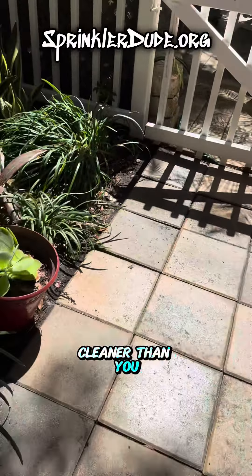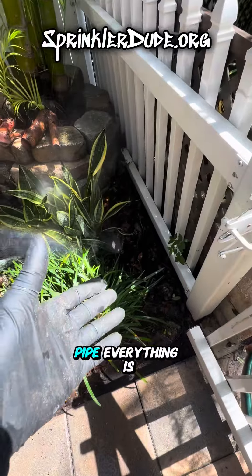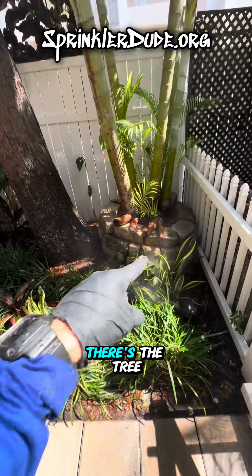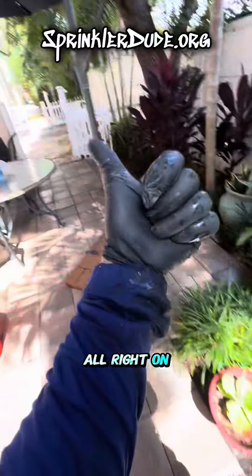Always leave it cleaner than you found it. And there you have it — the head's fixed, no more broken pipe, everything is happy. There's the tree roots I had to cut out of my way to get the pipe fixed. On to the next one.